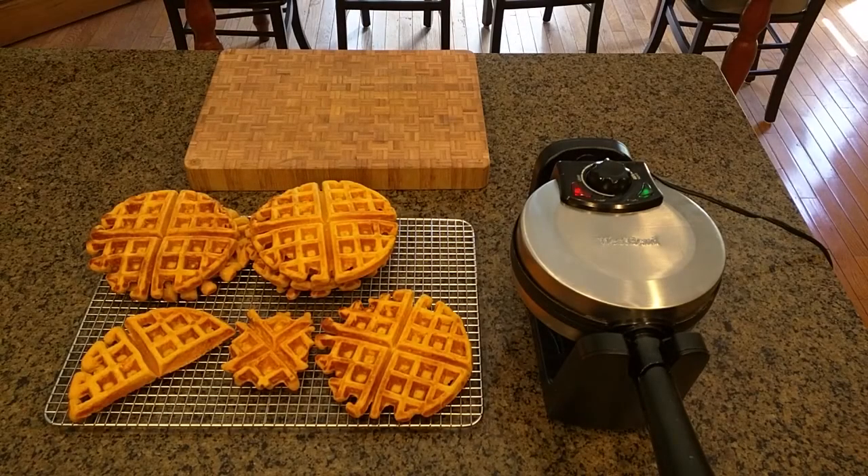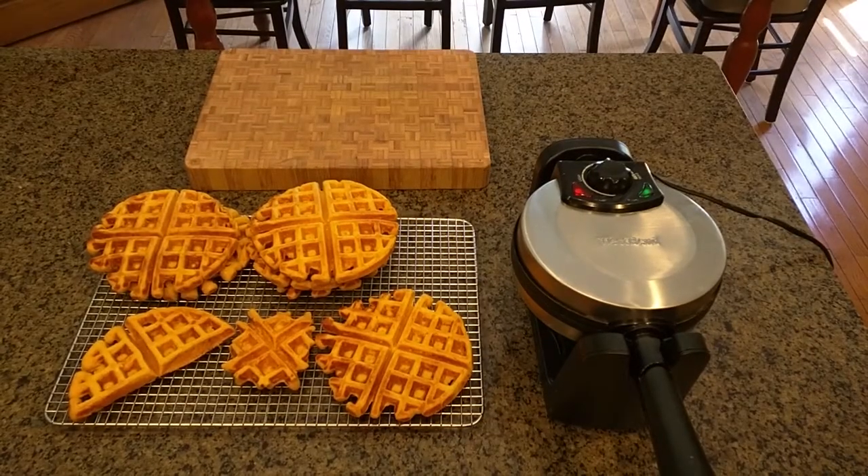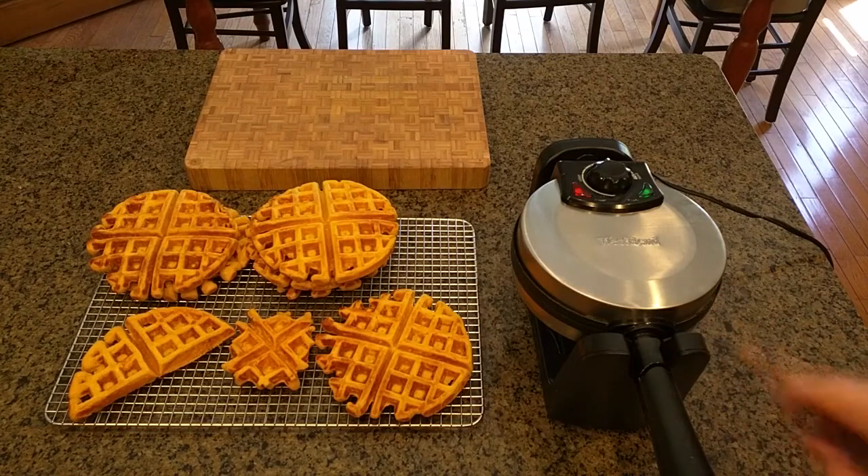Hello again, this is Robert Veach here. This is a video review of a West Bend Belgian waffle maker. This is the model 6201, 1080 watts, 120 volt unit.